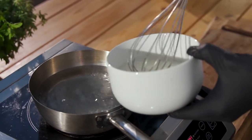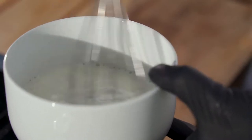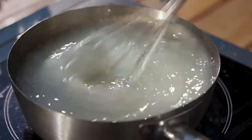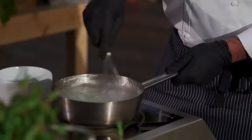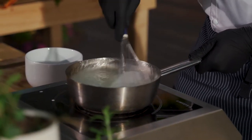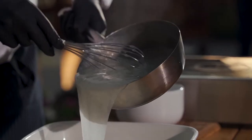Method: Boil one and a half glasses of water in a saucepan. Dissolve the 3 tablespoons of corn flour in the remaining half a glass of cold water. Pour the cold dissolved mixture into the hot water and stir continuously with a wooden spoon over a low heat until the cream becomes thick and bubbles and drops heavily from the spoon.